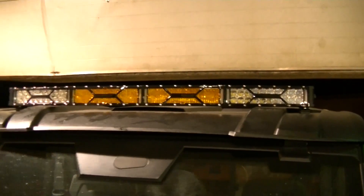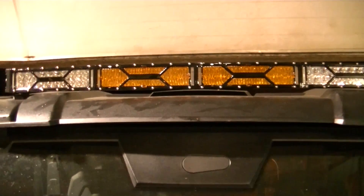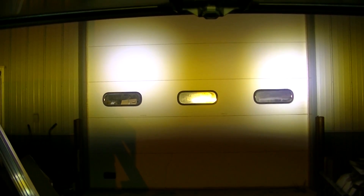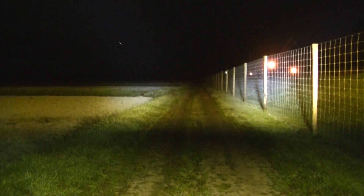Now we've got nothing on the two outside sections - spot beam - and we've got the amber flood in the two center sections. That's kind of an interesting pattern, I wasn't expecting that. Out in the field it's kind of an interesting pattern but probably a good bad weather setup again.